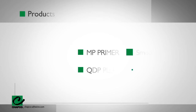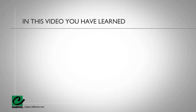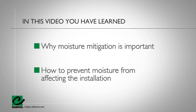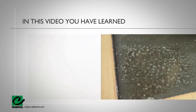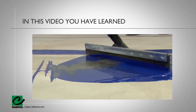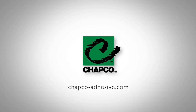Most floor coverings and adhesives require the application of a CHAPCO cementitious underlayment over CHAPCO's Defender. In this video, you've learned the following: why moisture mitigation is important and how to prevent moisture from affecting the installation. You also learned the source of moisture, the effects of moisture on already installed hard and soft flooring, when to use a moisture mitigation system, and how to install the moisture mitigation system. For more information regarding CHAPCO's products, please visit our website.